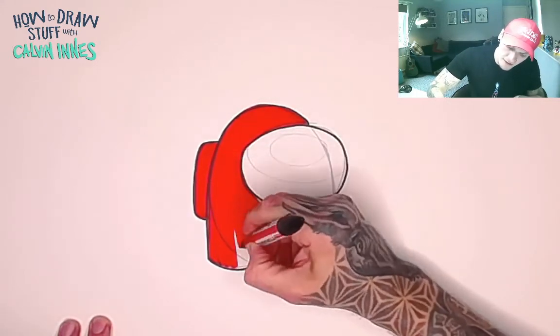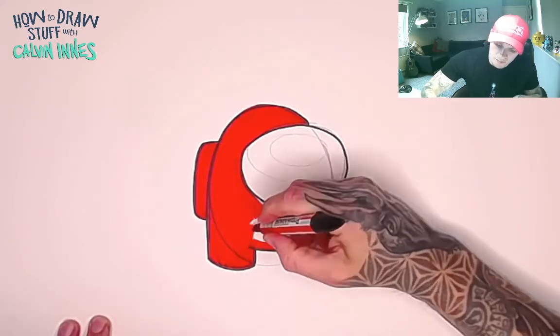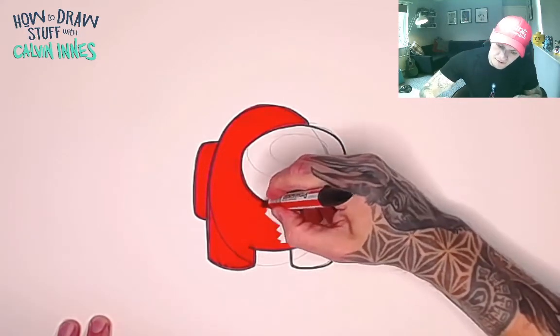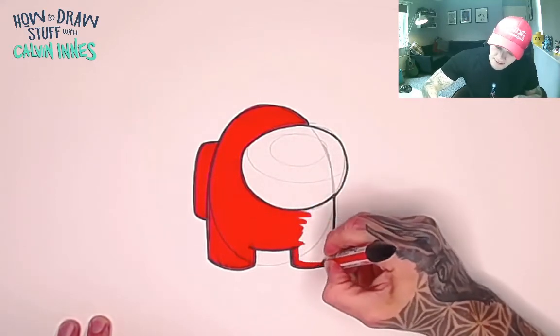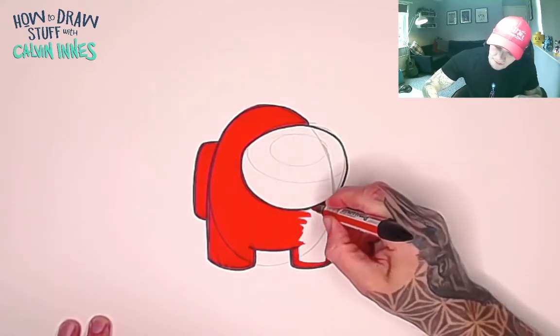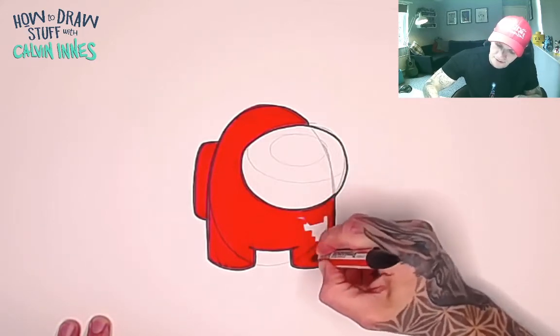There we go, adding red to this guy. If you want to make your character pink, blue, purple, green — whatever you like — it's completely up to you. I'm just doing this guy red today so he stands out a little bit. There we go, last few little bits on there.